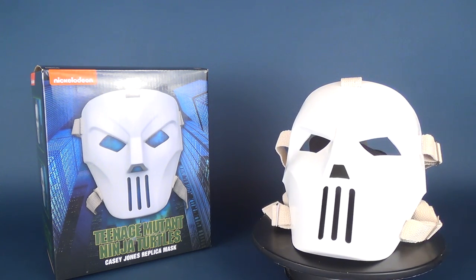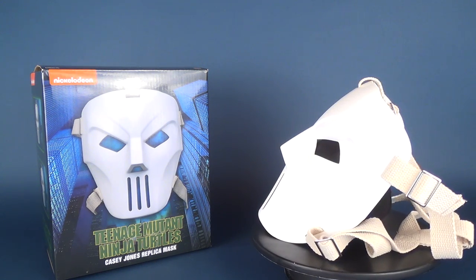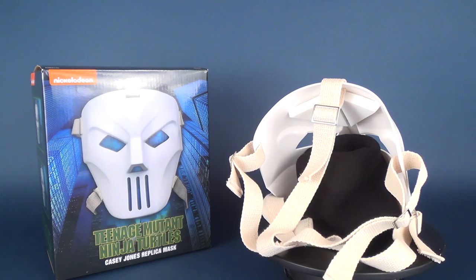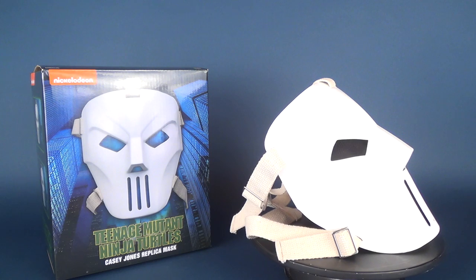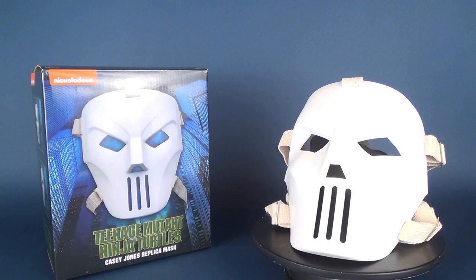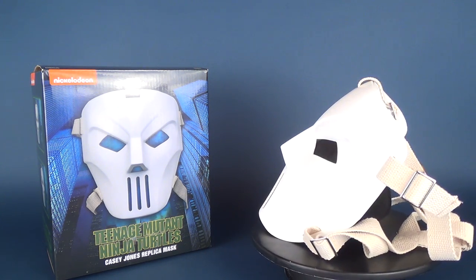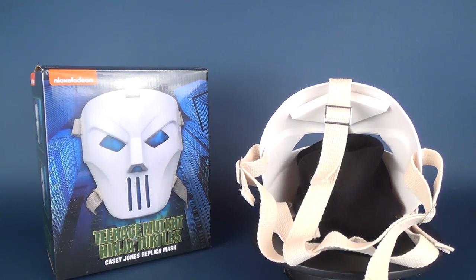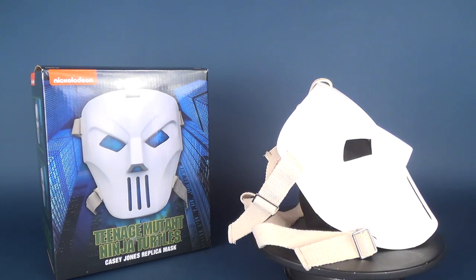Despite its more pristine look, it still fits perfectly on a display shelf or on a mannequin's head. I'll probably be displaying this on a shelf or wall — in fact, I was thinking about hanging it next to my other NECA Toys Friday the 13th hockey mask. Bang-up job from NECA Toys. Turtle fans should probably want to pick this up for themselves. Today we were having a look at the Teenage Mutant Ninja Turtles Casey Jones replica mask. Hit that subscribe button below if you haven't already — more videos will be coming your way. Thanks for watching; I'll see you guys next time.